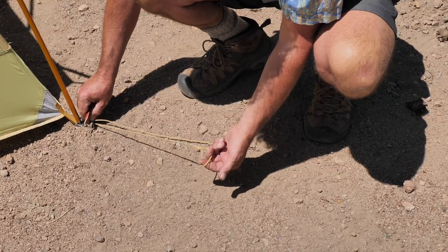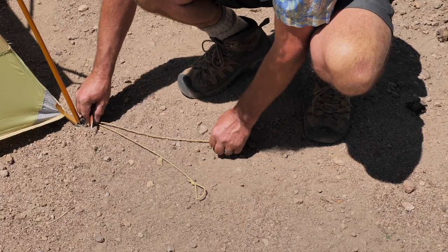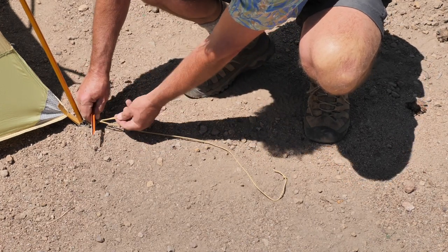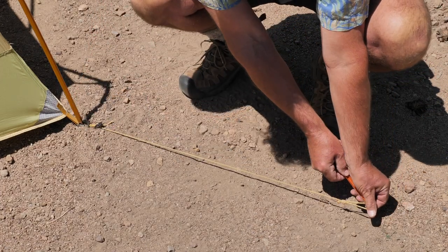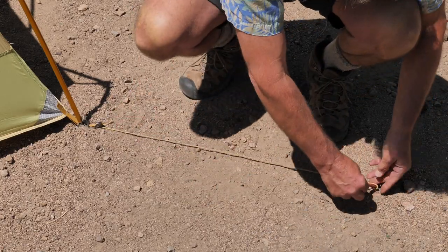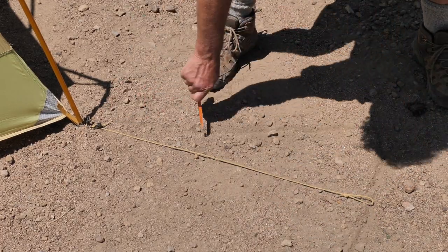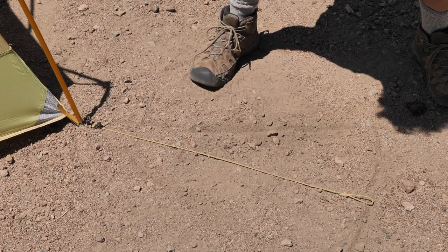This little feature of being able to adjust where your stake goes is incredibly handy. Most tents it's just a little loop right up next to it, and if there's a rock there you're stuck. But with this one you can move it all the way out as far as here if you need to. So there's actually an area about this big — anything in this area, you can put a stake and anchor that corner, and that's just incredibly helpful.